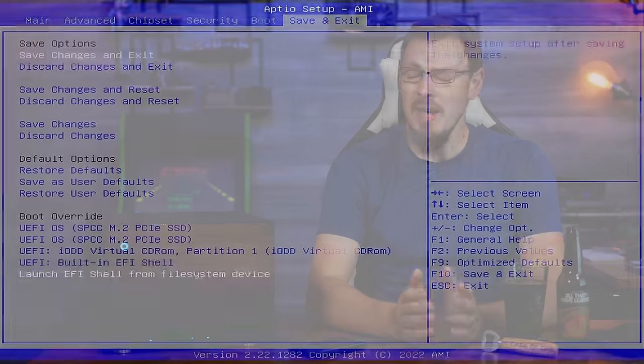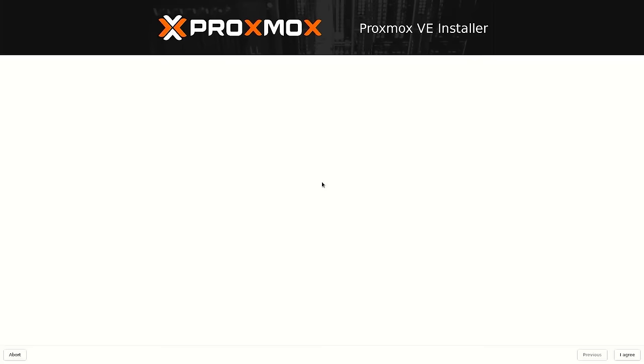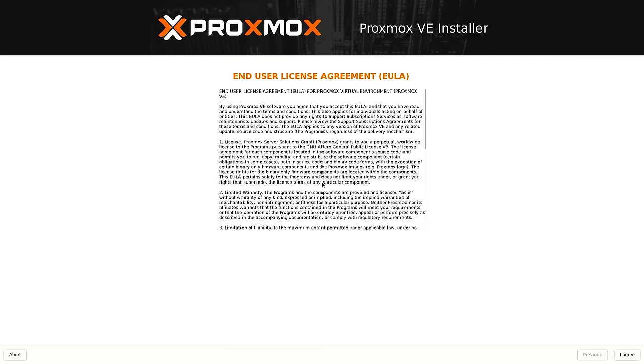With your media of choice inserted into the server, it's going to be time to fire up the machine and boot into the Proxmox installer. If you're a Proxmox veteran, the installer really hasn't changed at all since at least version 5, so it's going to be all business as usual for you. But this is a tutorial, so we're going to walk through it all anyway. The first step is to read the end user license agreement. Click the I Agree button to continue. The second screen is where we select the hard drives and RAID setup you're going to install Proxmox onto.